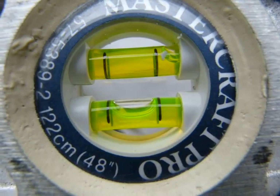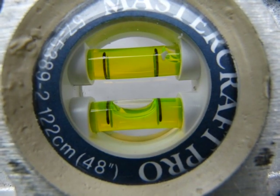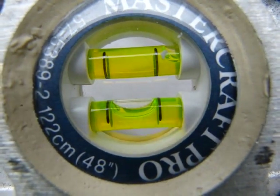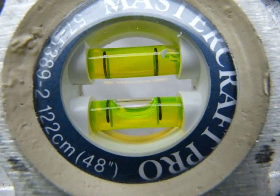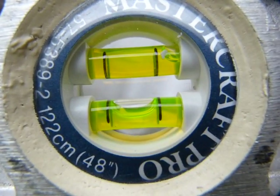You can see the little meniscus in it. That's why I say in this position, the edges of the bubble for both black lines have a distance of about one millimeter. That's how to read the level.